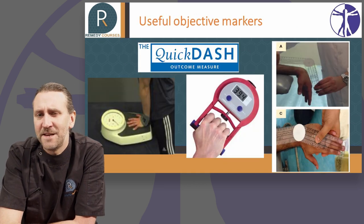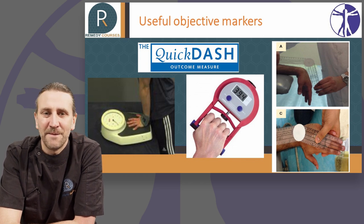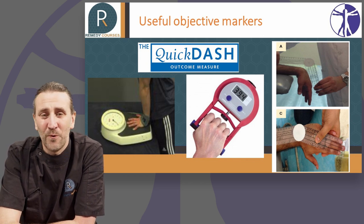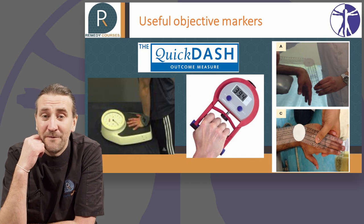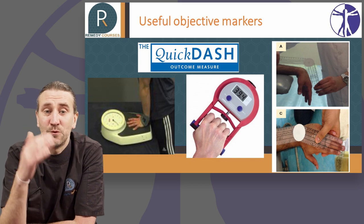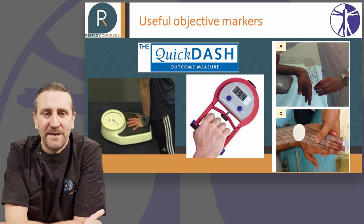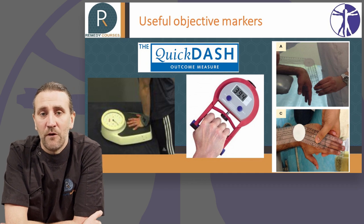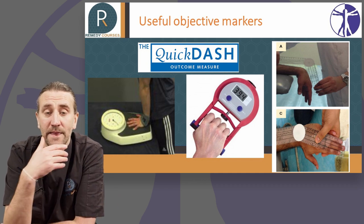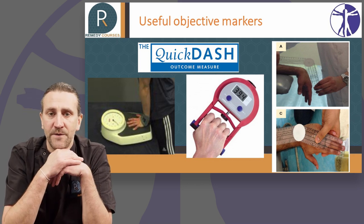For some of these you'll need equipment, and it really depends on your role, but some of them are useful. A really good place to start is with a functional score. There are tons of functional scores out there, but something I find quick, easy and reproducible is the Quick DASH score. It takes a couple of minutes and gives you a really good indication of where someone is, and you can track their improvement or regression over a period of time.